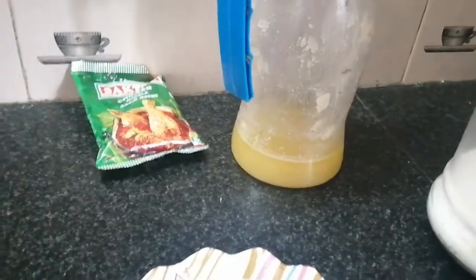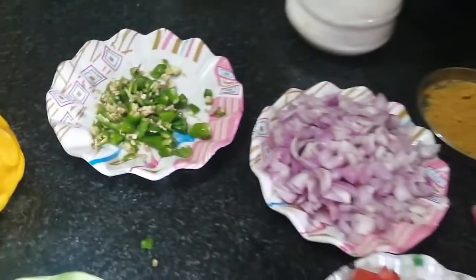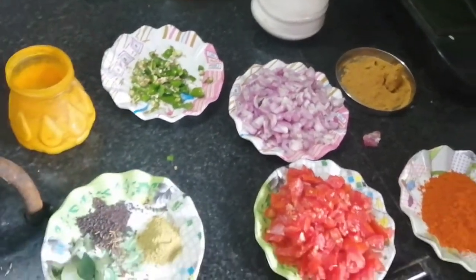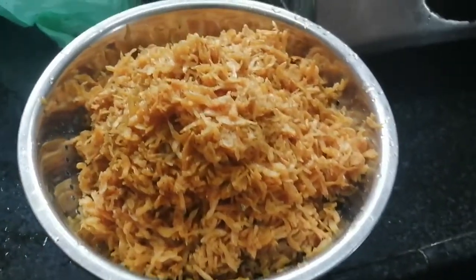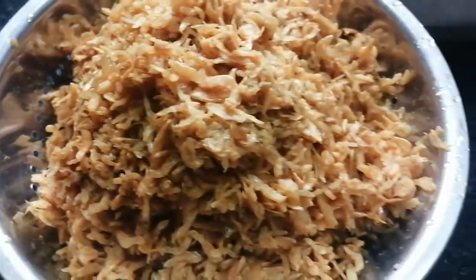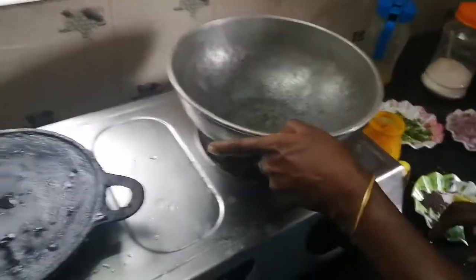I'll take a little, put the paper in a spot. Now I'm doing good, putting the water in a glass.